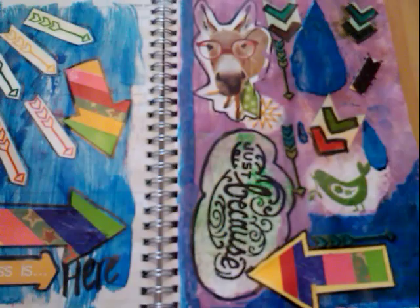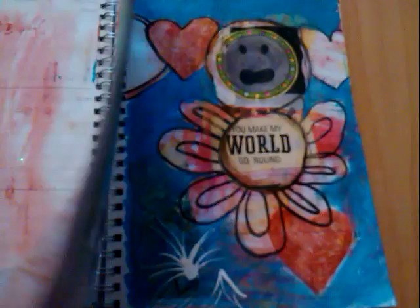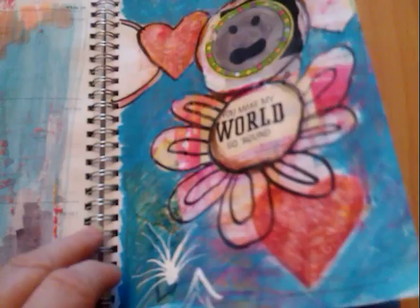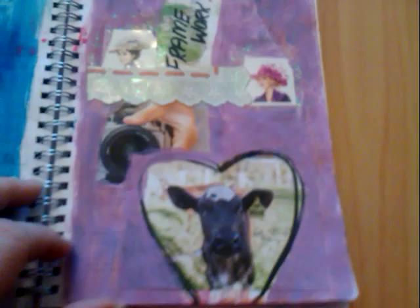There are obviously still bits to do on that one as well. There's still something to work on, which I'm really excited about — I love just picking it up and adding a few things to it. Some things I didn't like the background on, so I've gone back, painted over them, and I'm going to start all over again. But I'm happy with that.